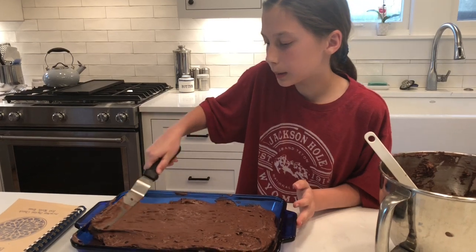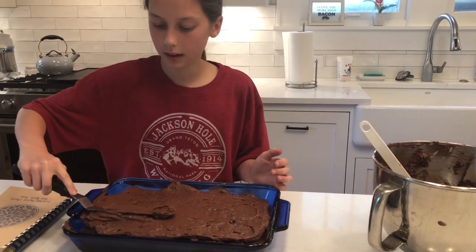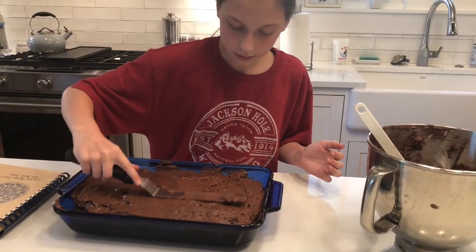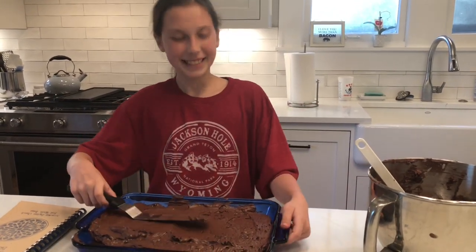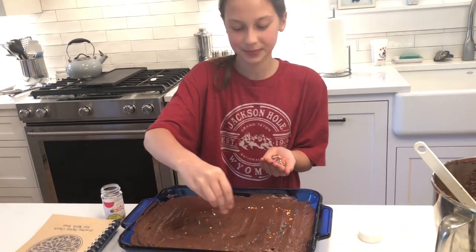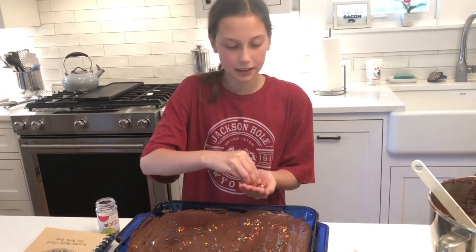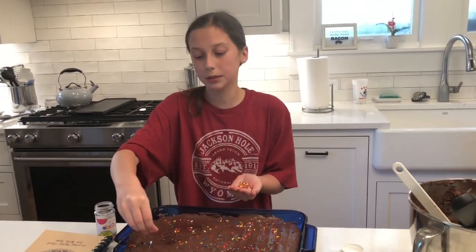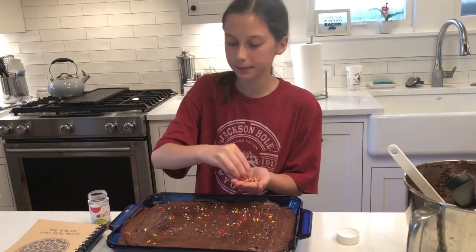Now keep on spreading until you have covered the whole cake, and then you will be done. That's rainbow sprinkles — this adds some more fun to the cake. And if you don't have any rainbow sprinkles, that's okay. You can do anything you want — like I said, add sprinkles, berries, chocolate chips, they're all fun.